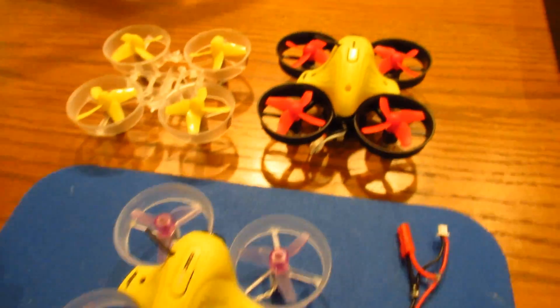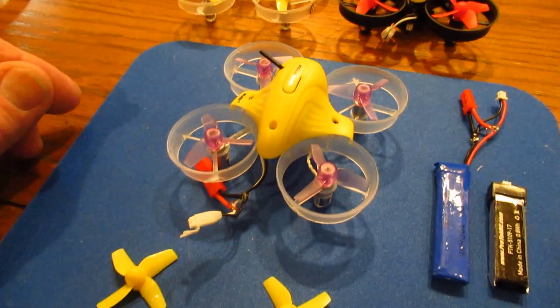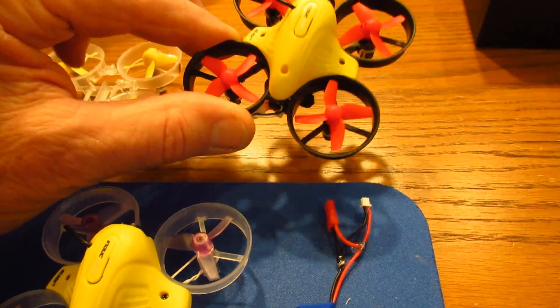Hello folks! Those who have been watching my channel know that I've been making some modifications to my Inductrix. The last one was to take the Inductrix camera and body and put it into this MakerFire quad.